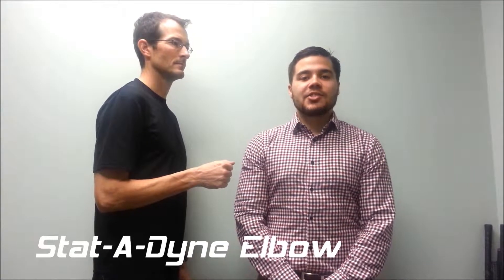Today we'll be taking measurements for the Statodyne elbow flexion extension device. These measurements should be taken in inches and they should be loose tape measurements.